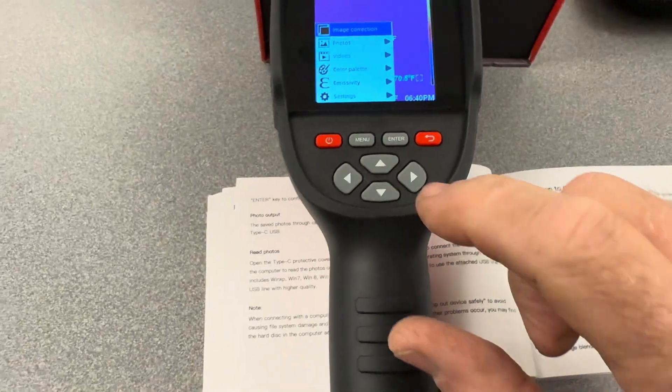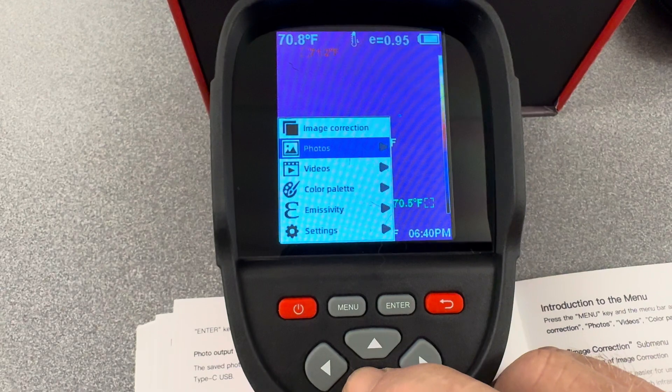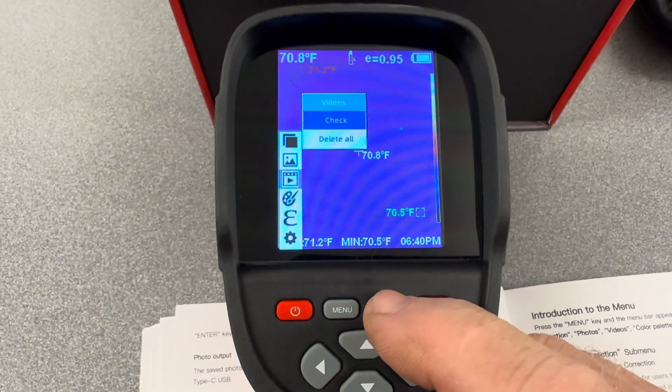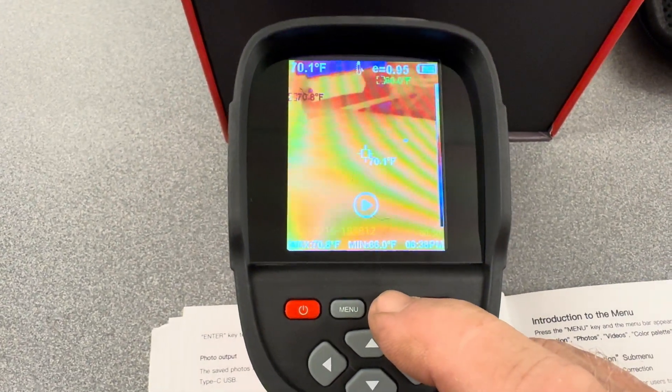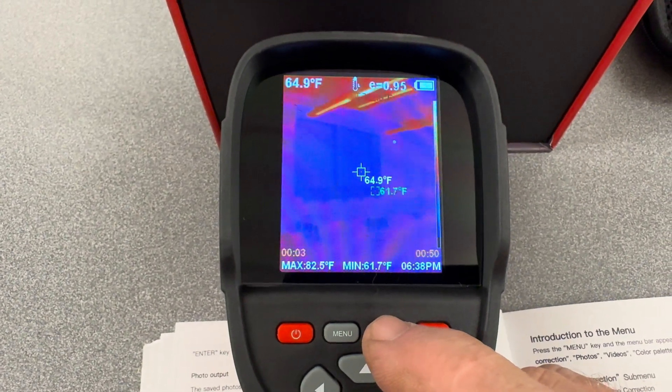Here's our menu function. Scroll down — I was making videos, so you've got photos and videos. Enter. You can play back your videos. Enter, enter, play. You can play back your videos right on the screen.